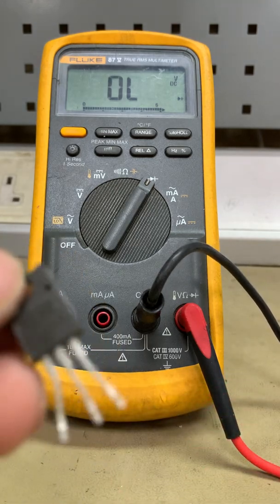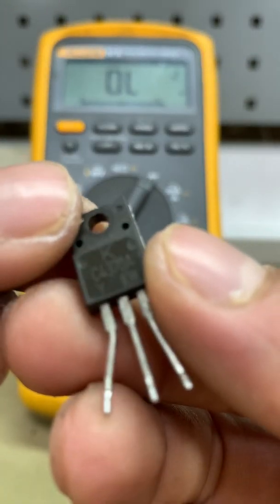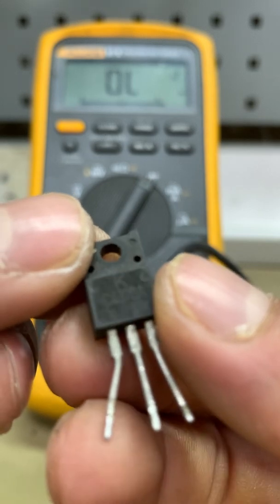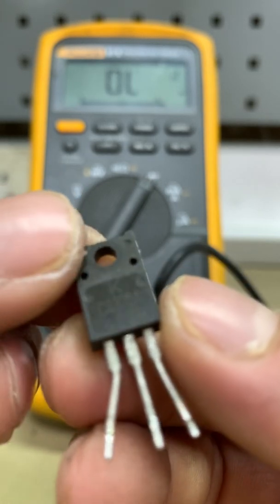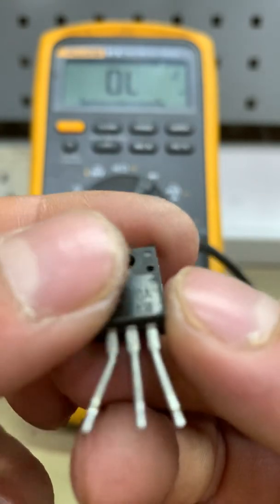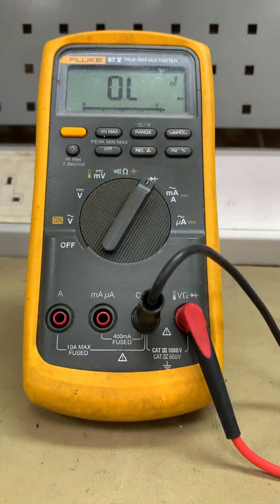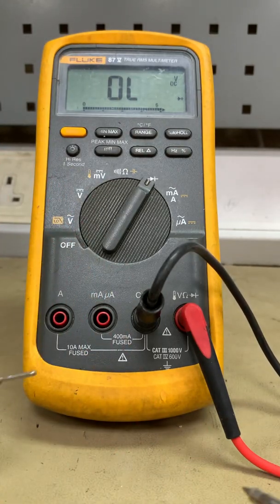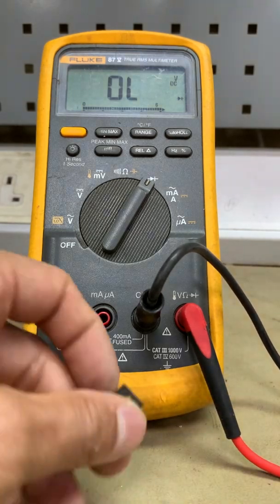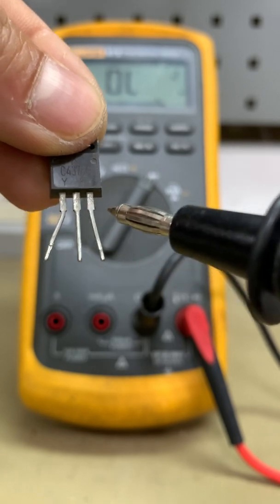We have a 4370, which is a power transistor — a bipolar junction transistor, BJT. The electrodes are base, emitter, and collector. In this transistor, pin 1 is the base, pin 2 is the collector, and pin 3 is the emitter. It depends on how we identify the base.